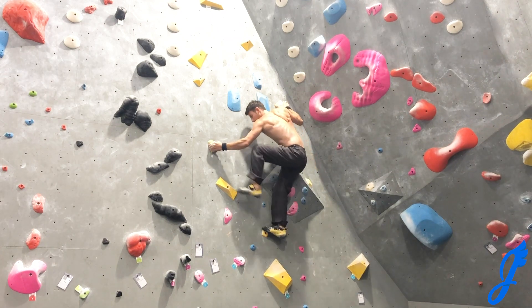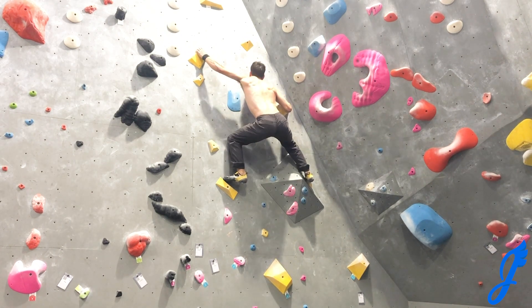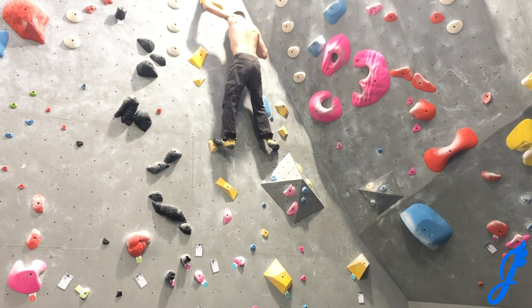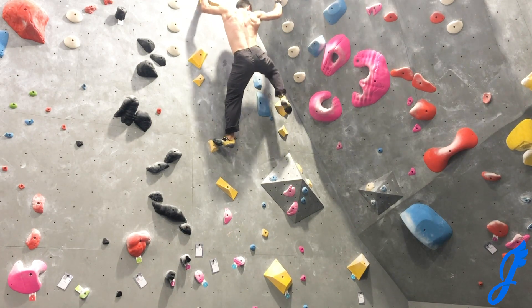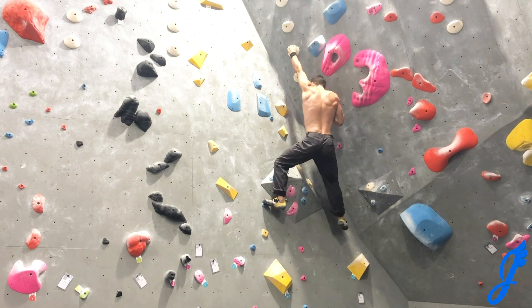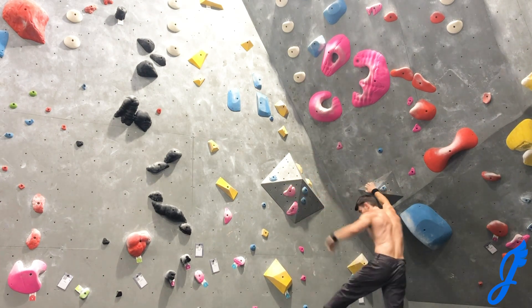Another thing I really appreciate about technical climbs is that it doesn't always come down to strength level. You need to have the correct beta and you need to trust your feet. Just moving through those holds to the top — pretty sweet, fun route. And the climb down, get that nice stretch in there, moving on to the next route.